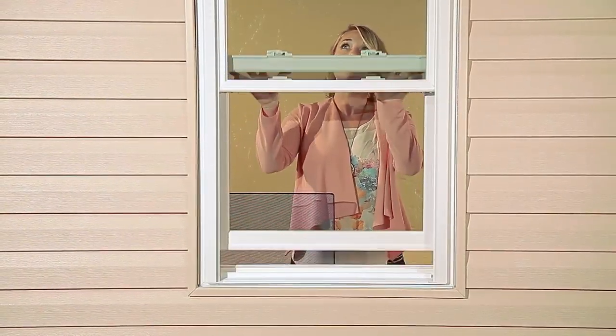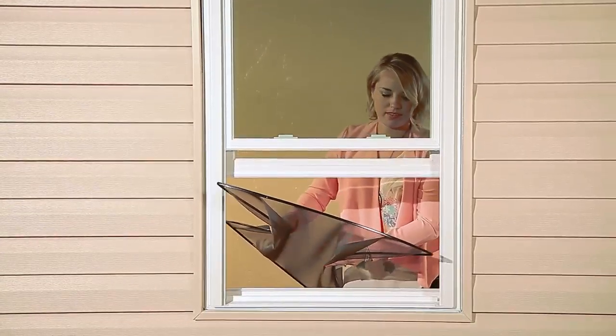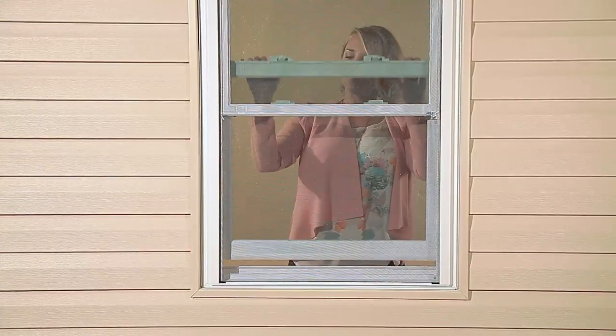FlexScreen was designed to remove these frustrations and make things so much easier. First, they are tough. FlexScreen won't scratch or dent like traditional screens, and they are so easy to put in and take out. And the best part is that FlexScreen disappears when installed, allowing a beautifully uninterrupted view of the outside.